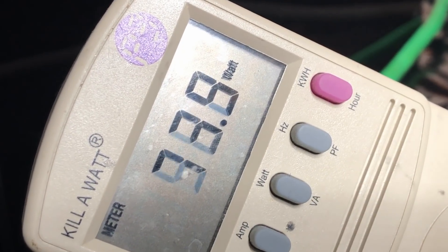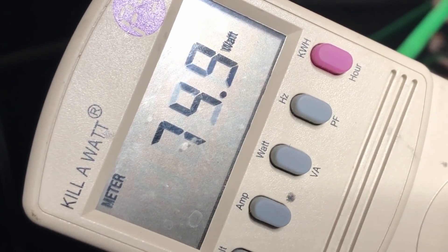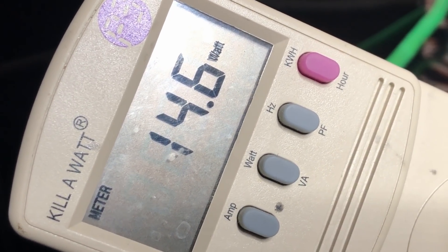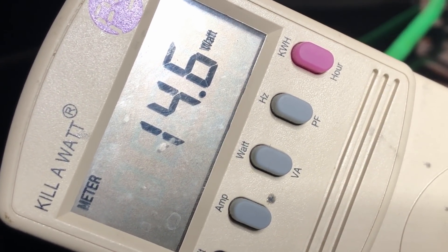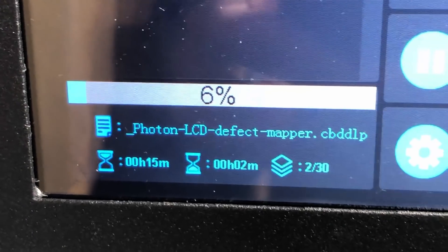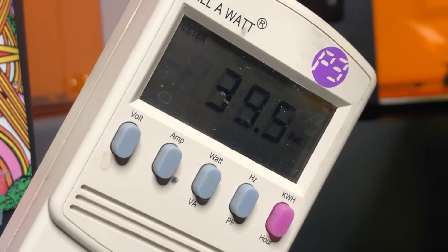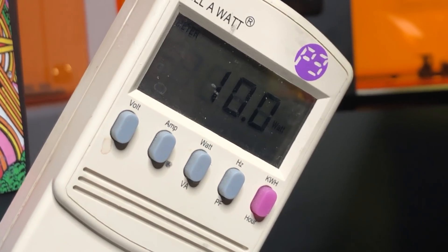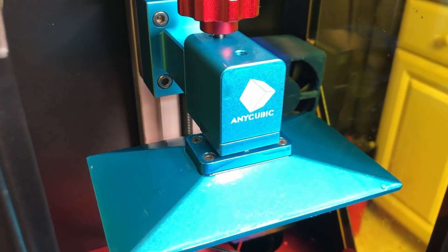Now let's see if the Epax really is more powerful than the Photon. This is a watt meter and it shows that the Epax draws about 75 watts when the exposure LED is on. With the LED off but the cooling fan on, it is about 14.6 watts. This means the LED and LED driver are consuming just over 60 watts. The Photon is using about 39.3 watts during exposure, and about 10 watts at rest. So the Photon LED and LED driver use almost 30 watts — this makes sense, as it is a 25 watt LED and the driver is about 80% efficient.